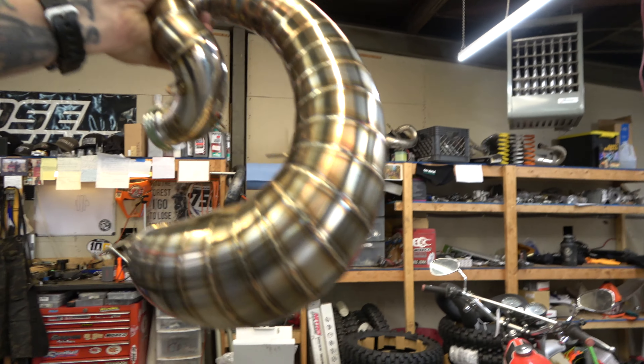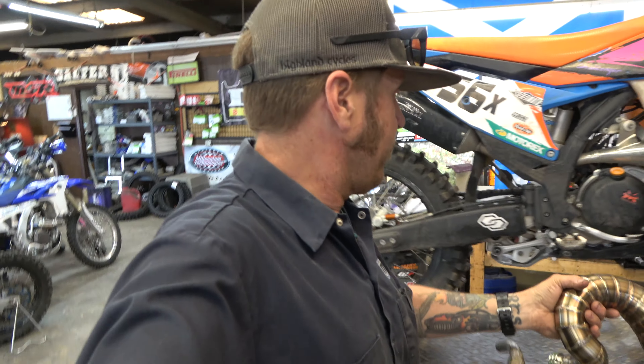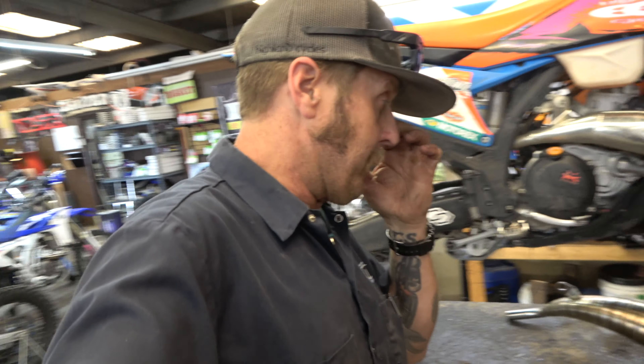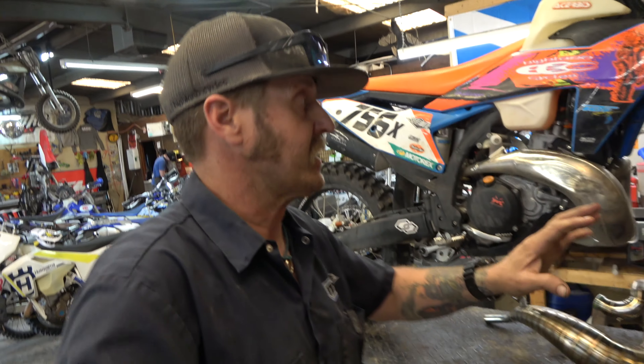But today I want to talk about the new pipe I've got. I'm really excited about this beautiful piece of art from the people at Motos in Turkey. They were kind enough to get me one of these. I did pay for it, but they got me one when they're really, really hard to get and at a discount. So thank you very much, guys.